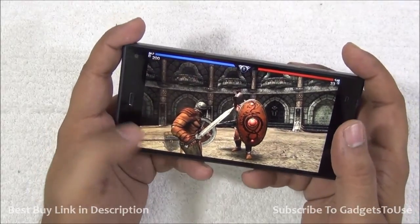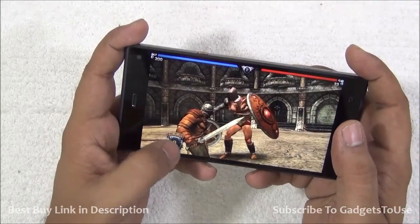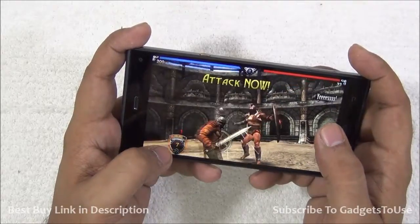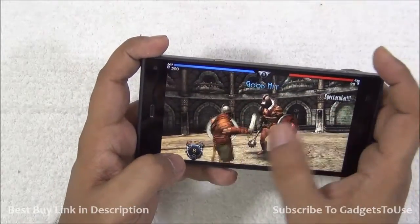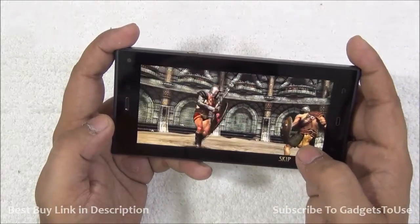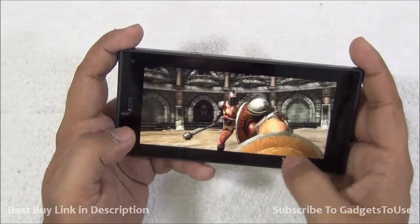In terms of graphics, I do not notice any kind of lag. The screen is also responsive and there is no problem with the finger touches. I can play this game on this one without any issues.